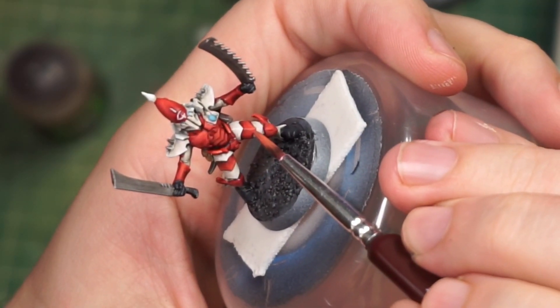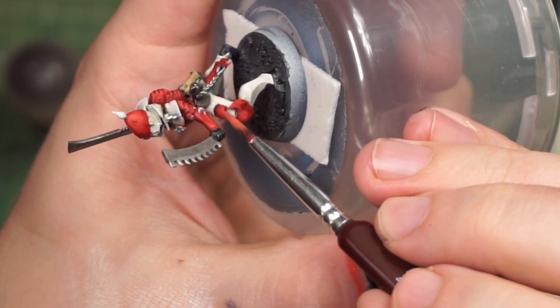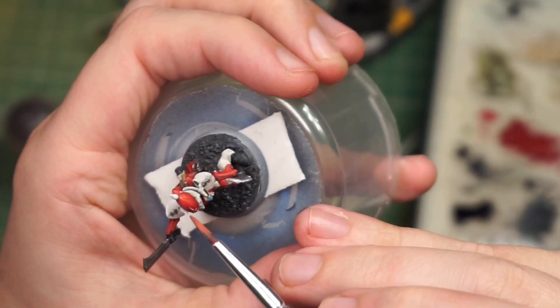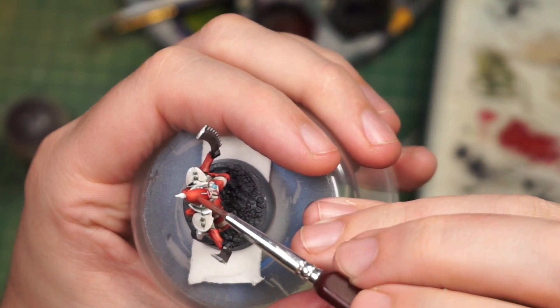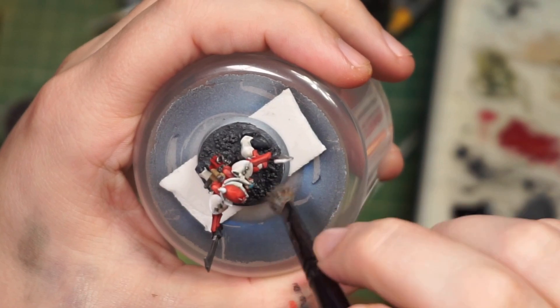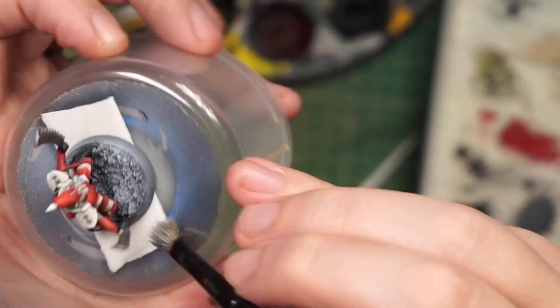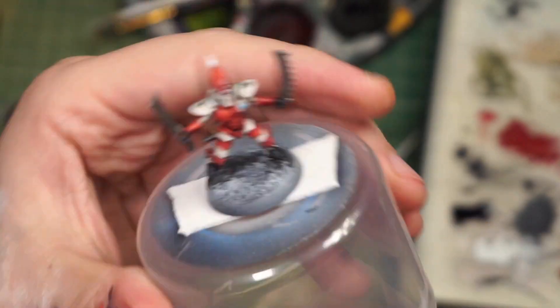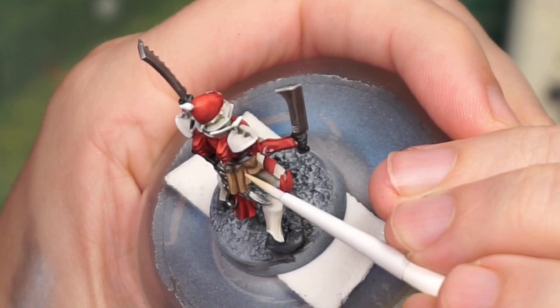We're at the part of the painting process where I'm just kind of noticing what needs to be done still, so I'm just bouncing around random places. Coming back to the base to do some dry brushing to pick out what little detail there is — let's give it a bit of a snowy, gravelly feel. And once again, more bouncing around with highlighting.